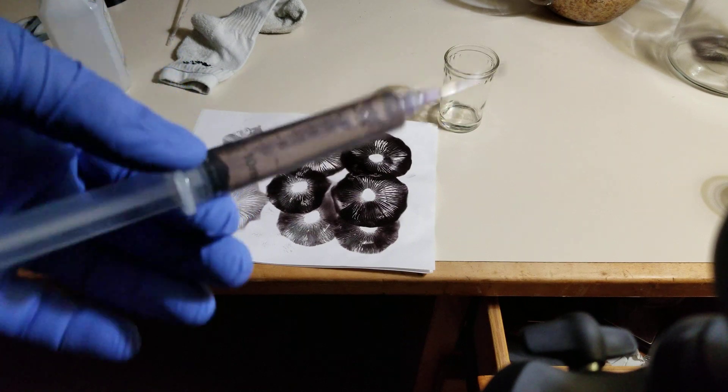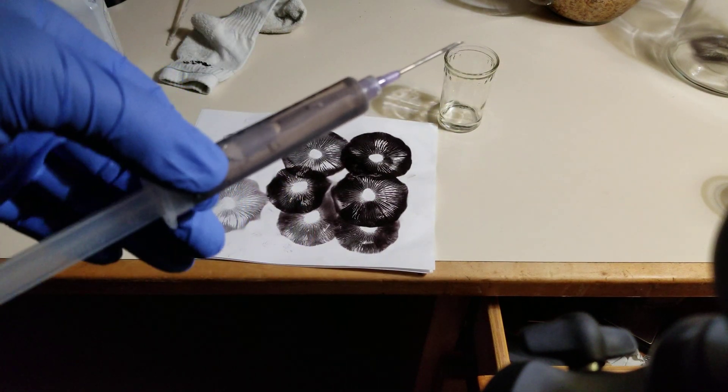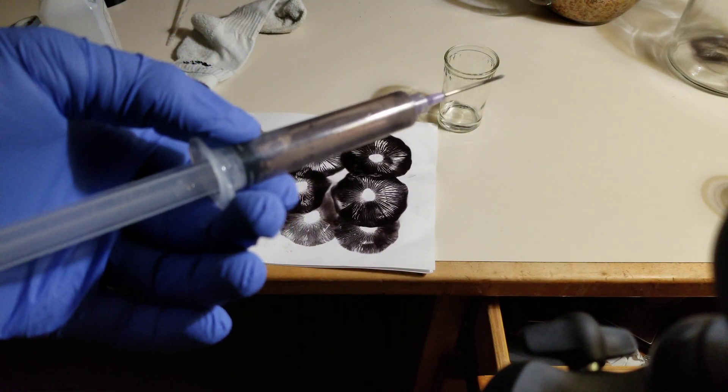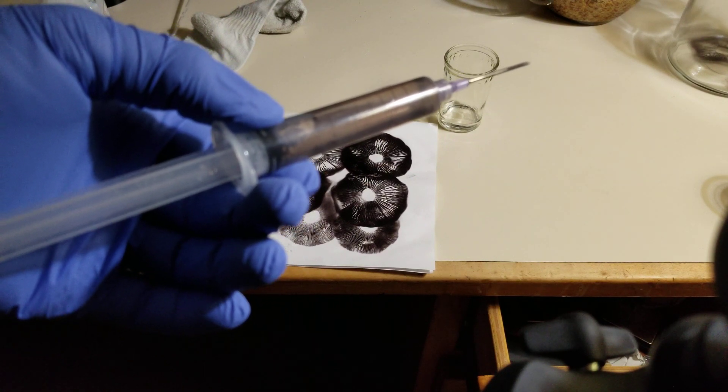And so there's your spore syringe. This is good to go. I'll show you in the next video what to do with these spores — how to inject them into your grains or into a liquid culture.